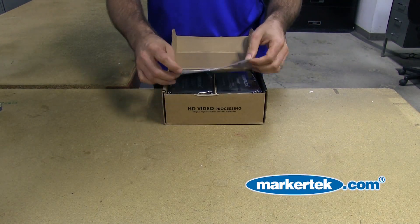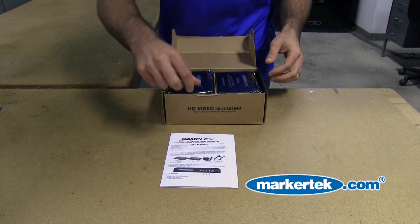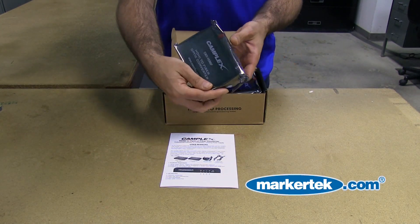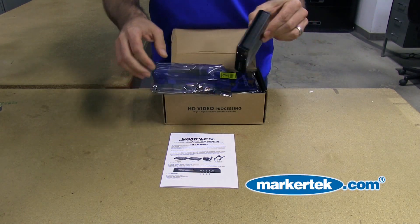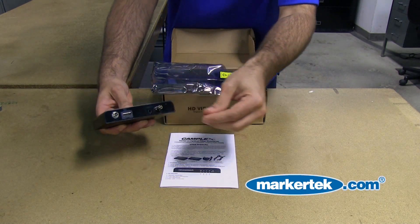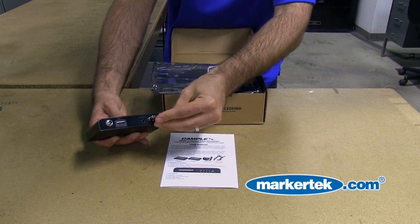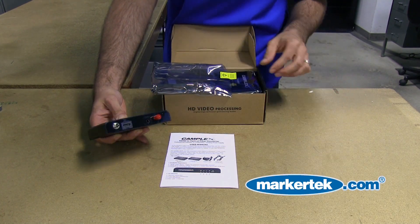Of course it comes with a simple little user manual. In here we have two hardware units. This appears to be the output, which would be the receiver. It's got an ST fiber connector, your IR emitter, your HDMI out, and a locking connector for the power supply.